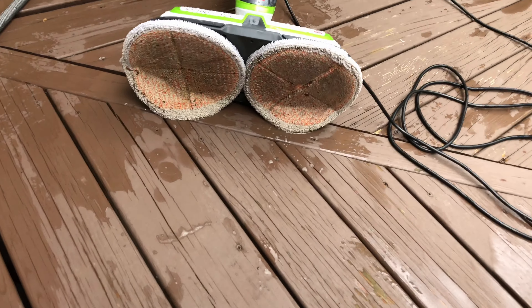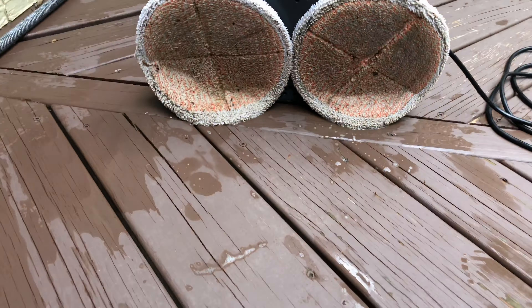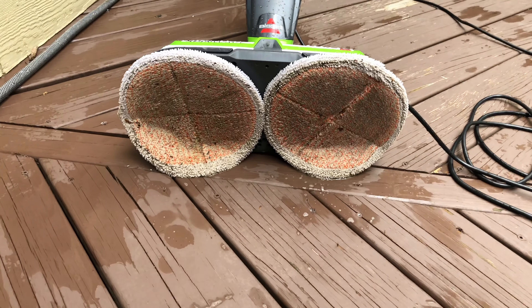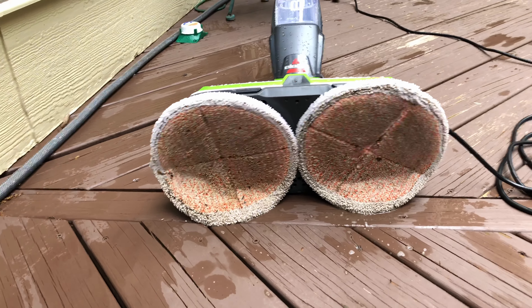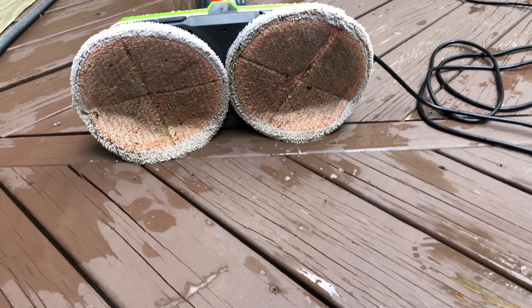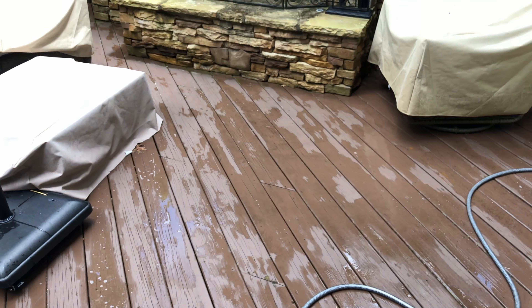Here's what the pads look like — just after two minutes of use. It's actually darker than it is in real life, it's not that dark. But anyway, that worked great. I'm impressed. Good job.